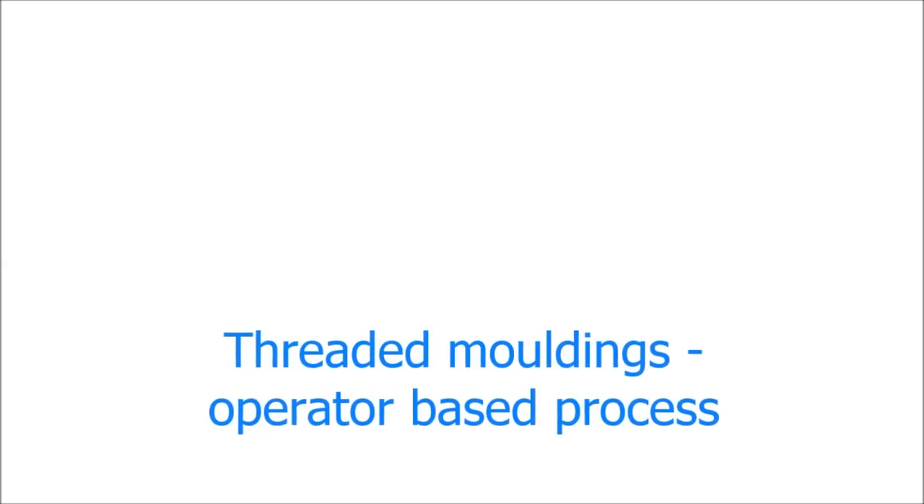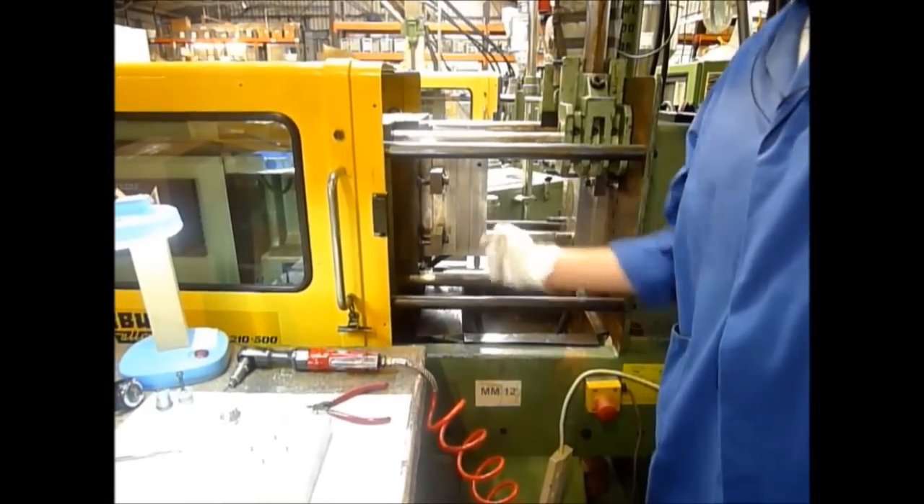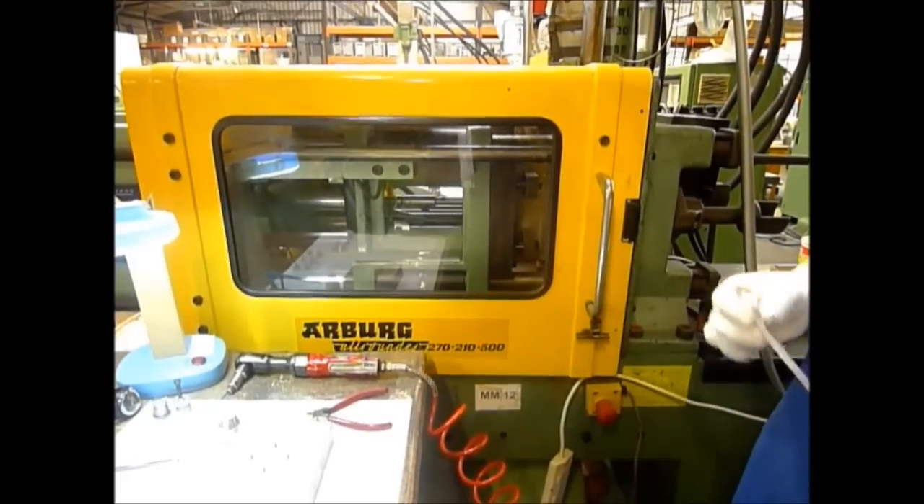To create a plastic moulding with internal thread, it is necessary to create a mould tool with a removable threaded core. The operator places the core into the mould tool inside the injection moulding machine.